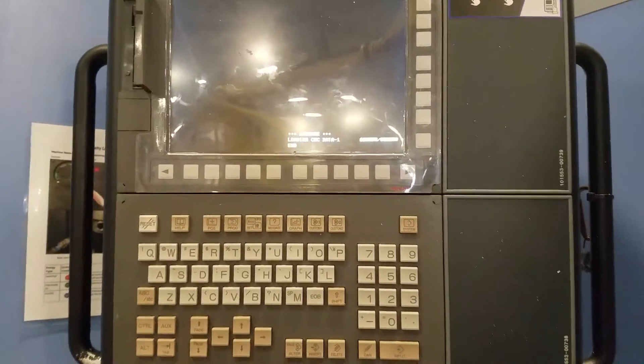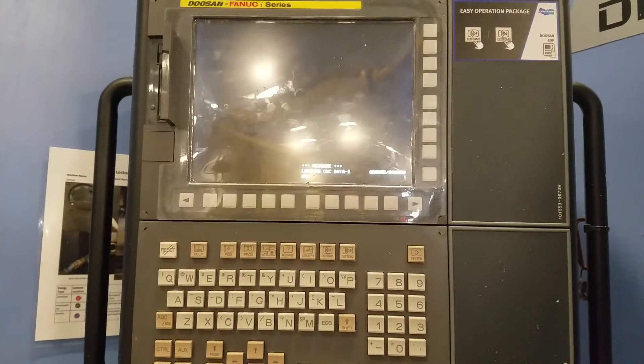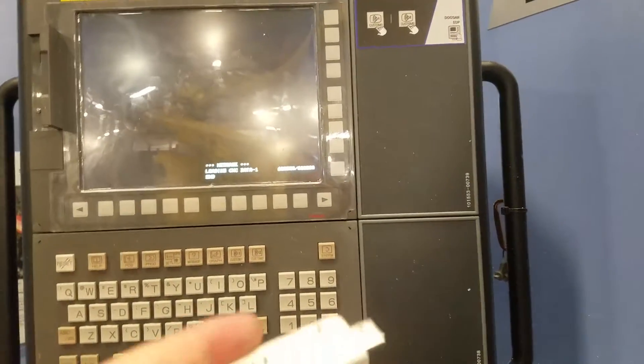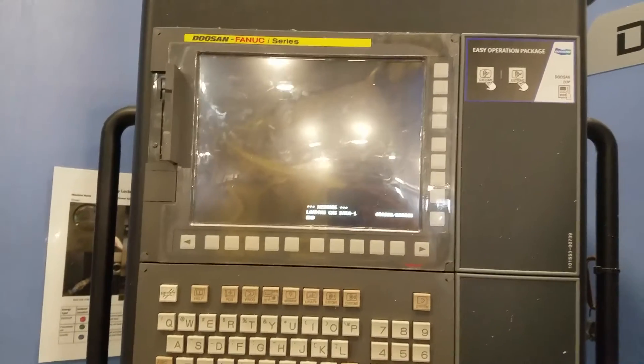The mill then boots up, and that's how you do a backup on a FANUC CNC controller. Typically what I do with this is use a little card reader like one of these, load it onto my PC, and put it somewhere safe.